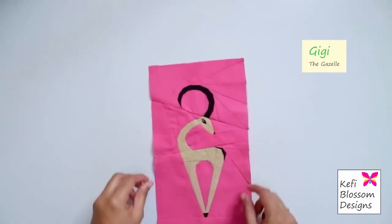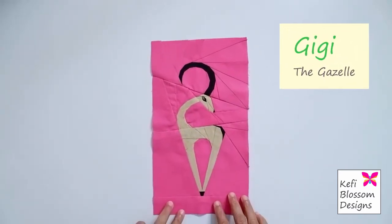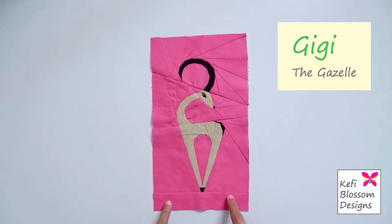Hi guys, I'm Anupa from Kaffee Blossom Designs and this is Gigi the Gazelle, a foundation paper pieced block. Today I'll be adding details to this quilt block using simple embroidery techniques.